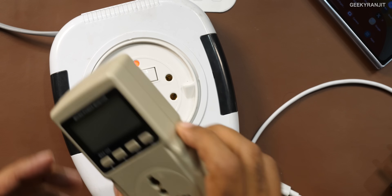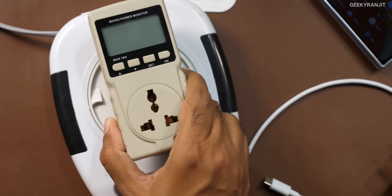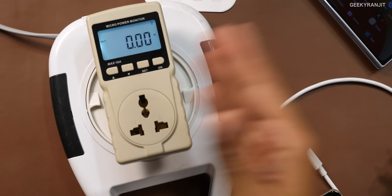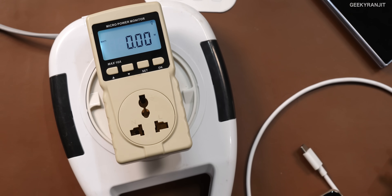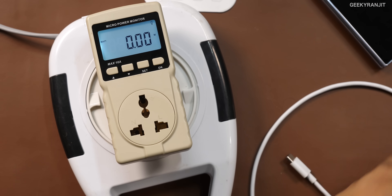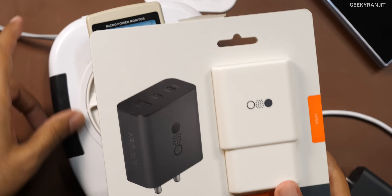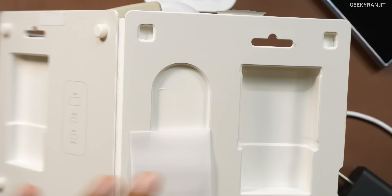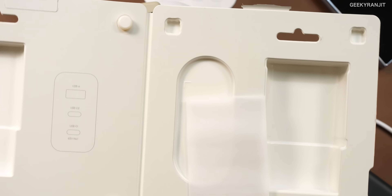Here is my power meter — you'll notice it is showing zero watts, so it's consuming no power as of now. So I'm going to attach this charger. By the way, this is what comes inside the box — just the charger itself and a small pamphlet. No cable is included, which is a disappointing thing. They should have given a cable.